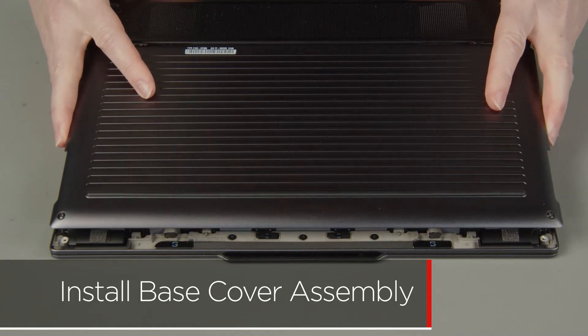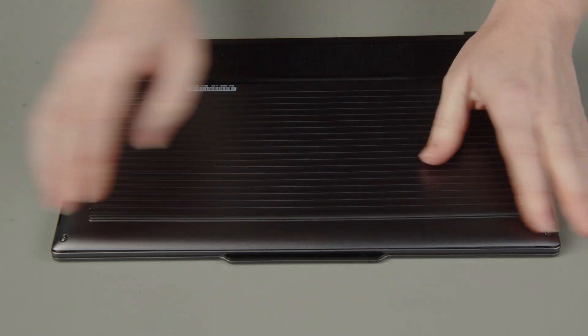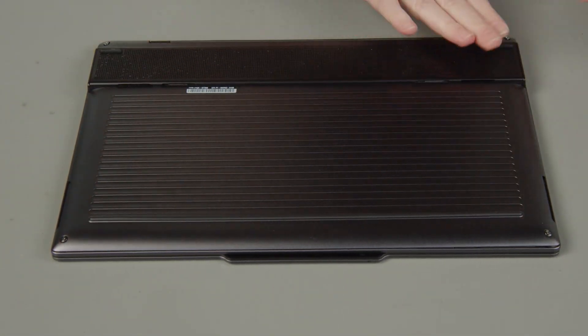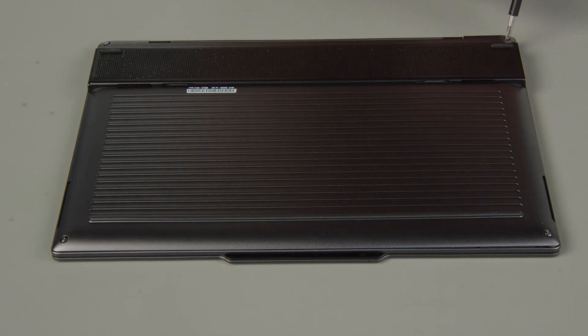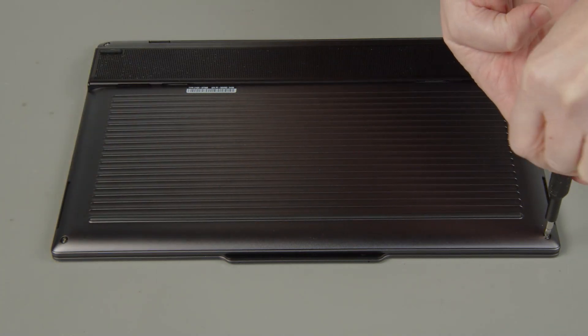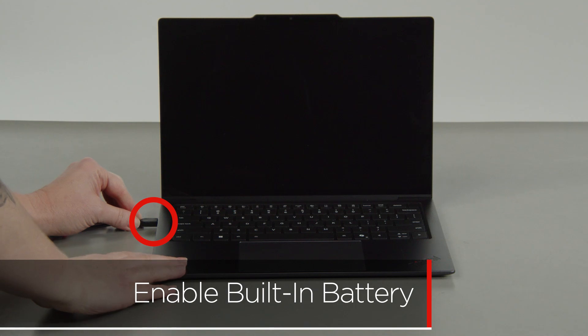Place the cover onto the chassis, inserting the edge opposite the hinges first, and press down around the edges to secure the clips. Tighten the four captive screws on the bottom of the system. Plug in the power adapter and connect it to your computer to re-enable the built-in battery.